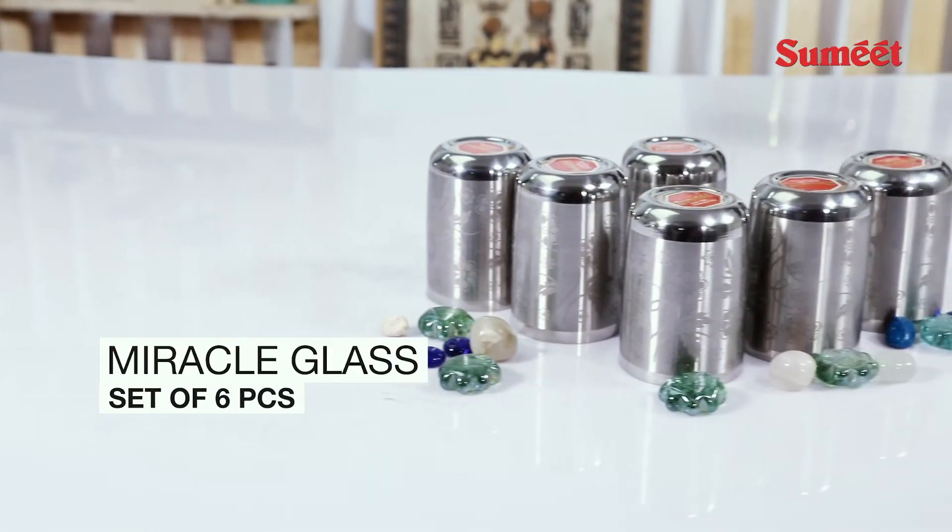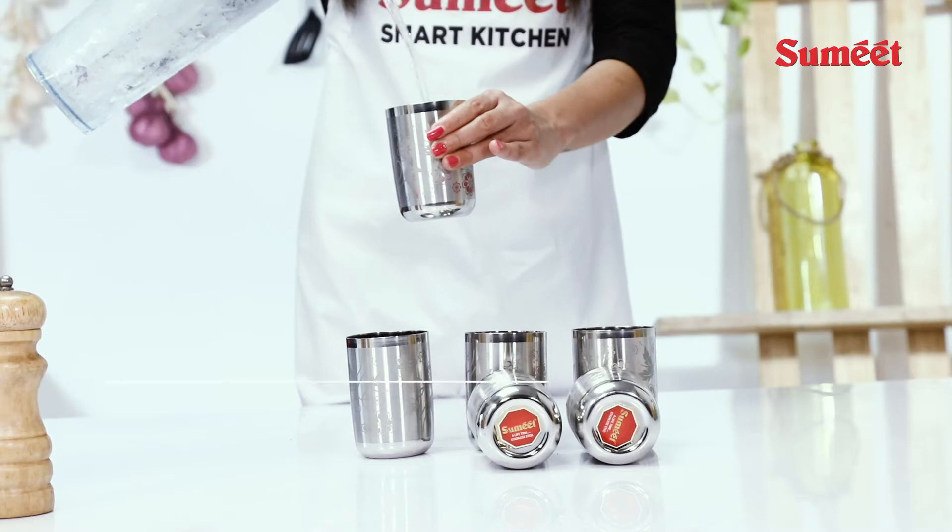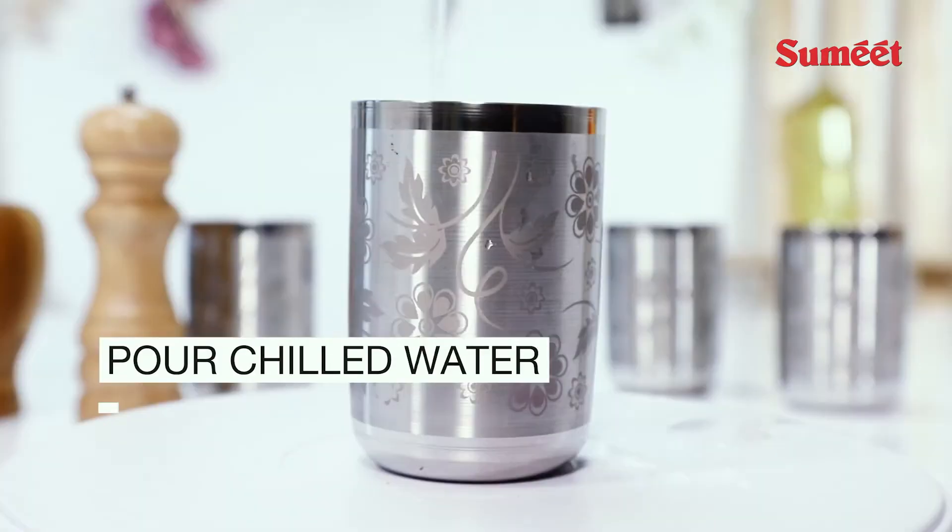Introducing the supremely elegant color changing glass set from the world of Sumit. Just pour some chilled water and see the magic unfold.